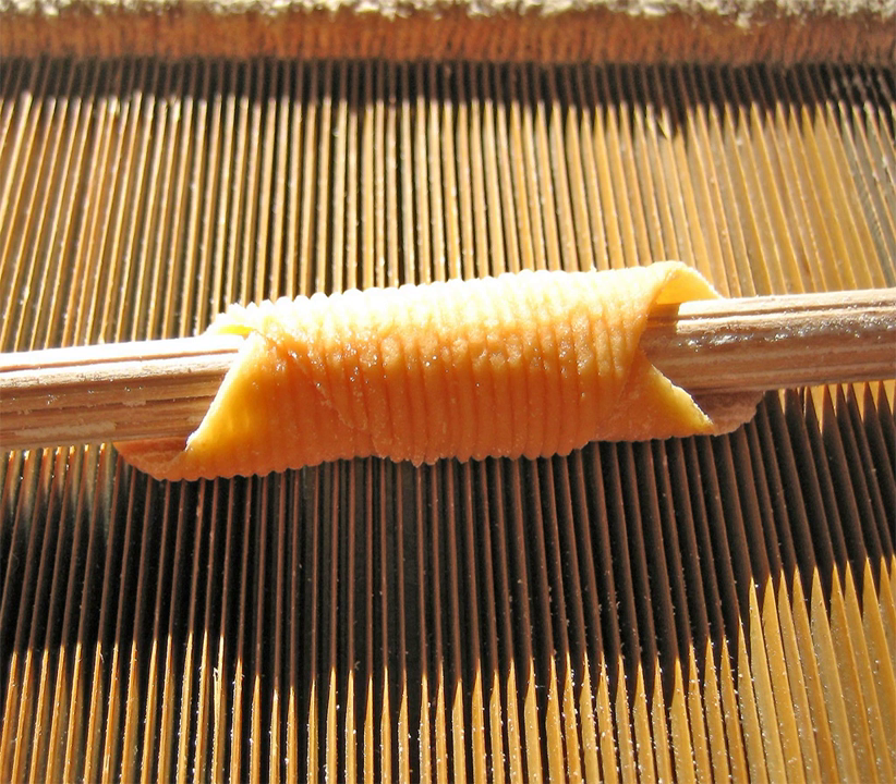Garganelli are a type of egg-based pasta formed by rolling a flat, square noodle into a tubular shape. They can be made from smooth pasta or a ridged variant. While garganelli are very similar to penne, they differ in that a flap is clearly visible where one corner of the pasta square adheres to the rest, as opposed to a perfect cylinder in penne.